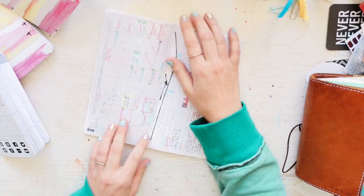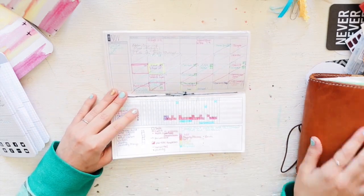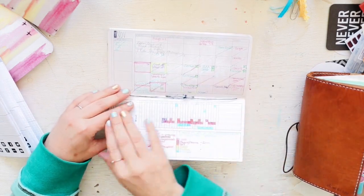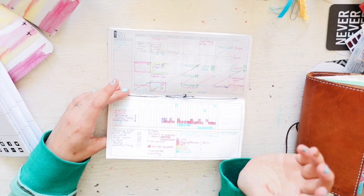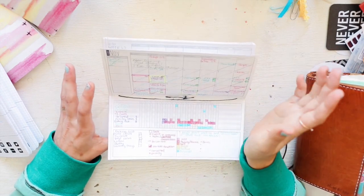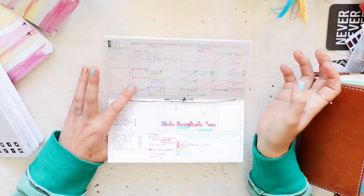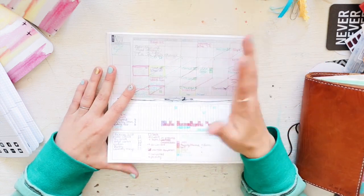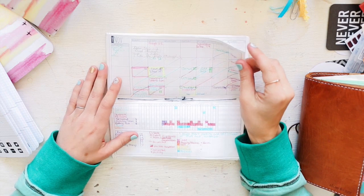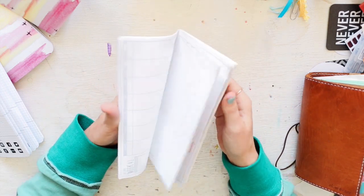I actually bought it again in A6 size for my bullet journal because I do not like drawing out all the tracking and monthly stuff — I'm happy to paste it in. I switched to bullet journaling and I'm loving it. I just need to get my setup done and I'll share it. The beauty of bullet journaling is you just put whatever you want in there — there are no rules, and I don't like rules.